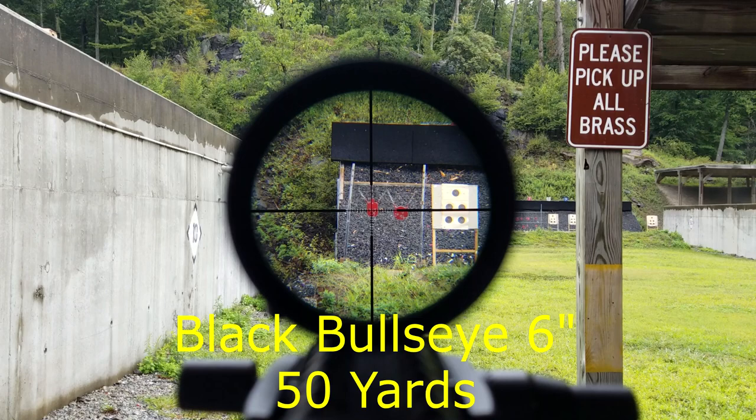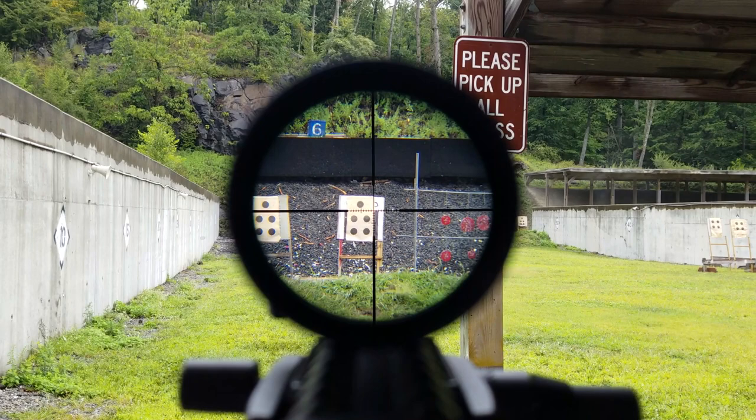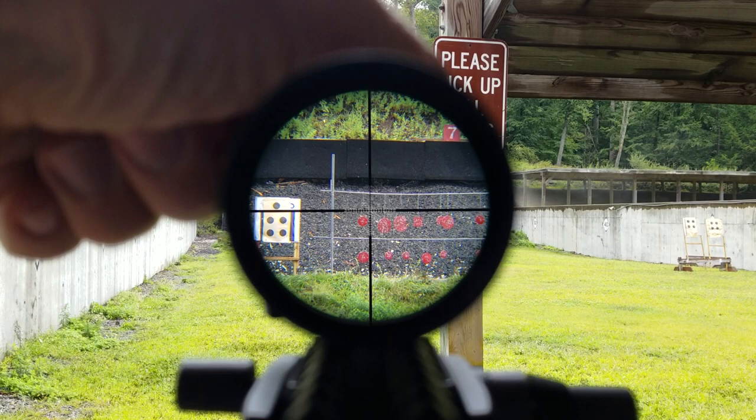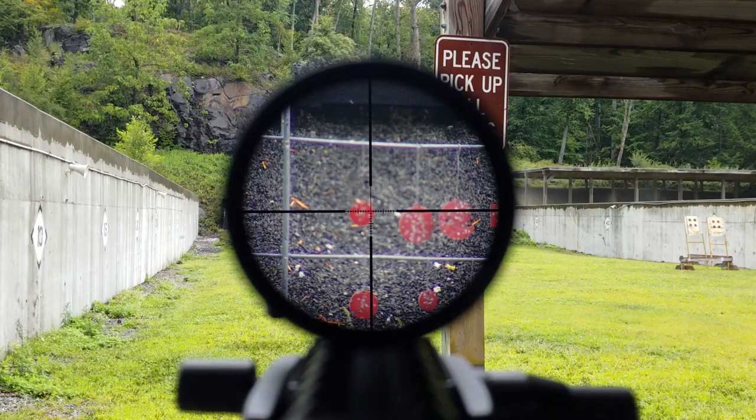If you think you're going to throw this scope on one of your favorite plinkers and use it inside of 100 yards — like we're attempting to do here at 50 yards — you would have a problem. Again, it's that fixed parallax at 100 yards which causes a lot of issues inside of it. Your eye can adjust somewhere between the reticle and the target, but it's going to be difficult. The lower the magnification, the smaller the iris and the little bit better you can focus. But if you start using higher magnification, it's just going to make it that much worse.